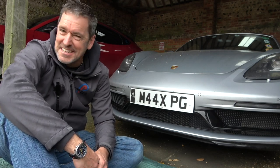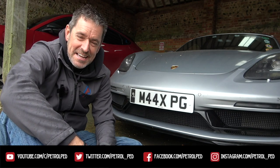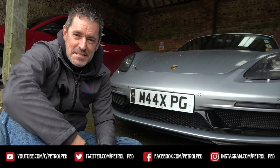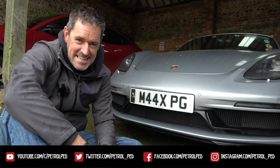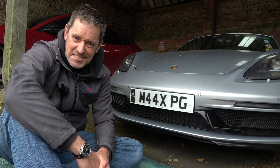Let me know if you fit them and how you get on. But for now I'm going to go inside and get dry because it is properly, properly horrible. I'll see you on the next one - if you enjoyed that give me a thumbs up, comments below are always welcome. If you haven't done so already, please subscribe to Petrolped for plenty more content to come. Take care, drive safe, stay dry.